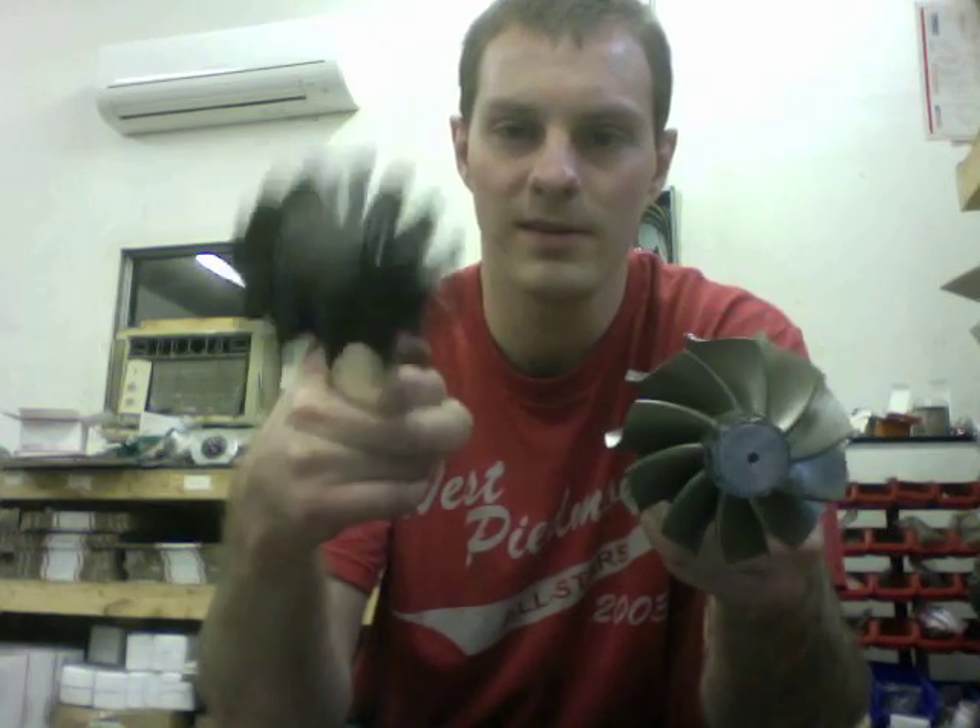The upgraded compressor wheel has an exducer of 88 millimeter tapering to 92. It threads right on, is already balanced, and is ready to install. On the turbine side, the original shaft has the same basic measurement, but the tip height is taller on the upgrade shaft. It depends on which Power Stroke turbo you have, as there are two or three different shaft versions — this is actually the larger stock one, and the upgrade is the next step up.